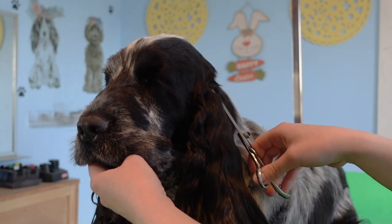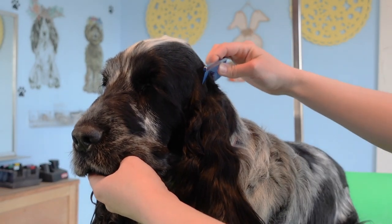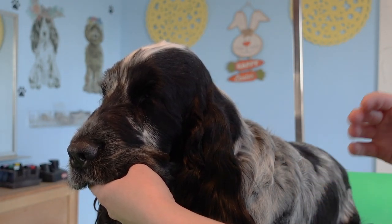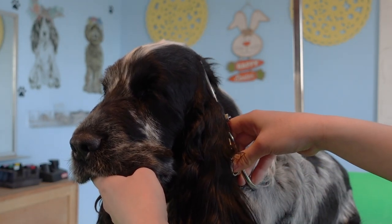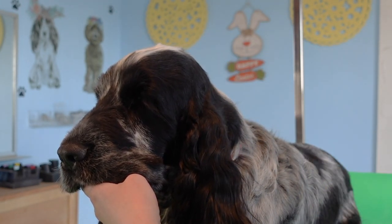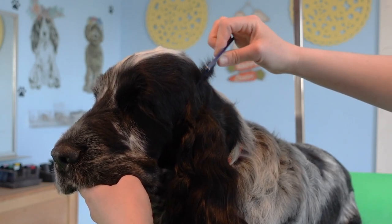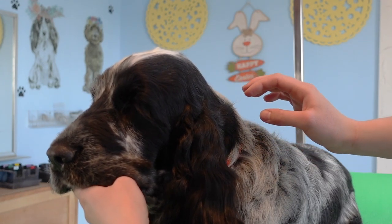I'm going to go in from underneath first and just debulk a little bit. You want to do just one cut at a time and then comb through to see what you're working with. If you just keep chopping away you can eventually create a bald spot or potentially snag the skin of the dog, neither of which are good things. So just one cut, comb through, see how it looks — and keep repeating that process all along this side of the skull.